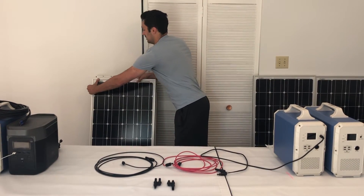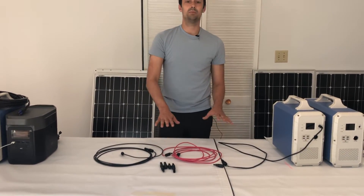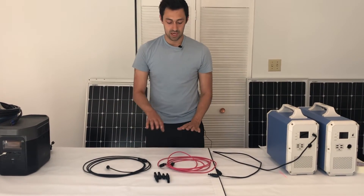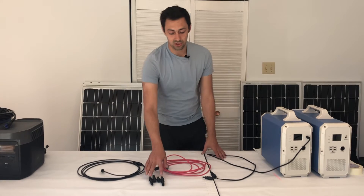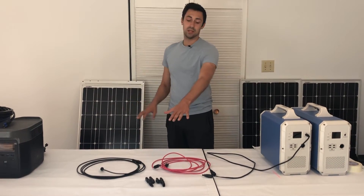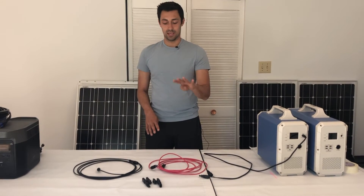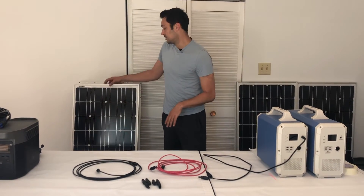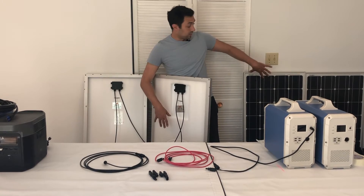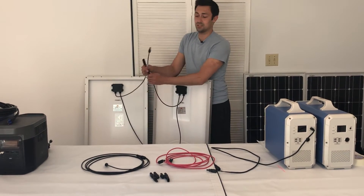Now the next thing we're going to tackle are the branch connectors. This is where people get super confused and feel overwhelmed, and I totally understand that, but it's actually super simple and it's impossible to screw up. We include the branch connectors in all of our four-panel kits. What you would do is take your four panels — two panels in series and another two panels in series. It's a process of elimination.